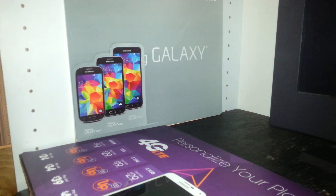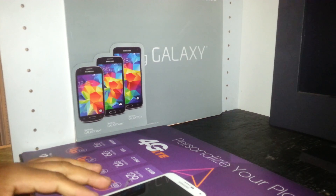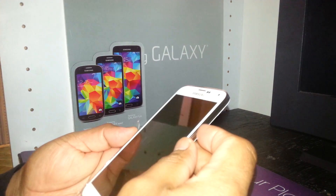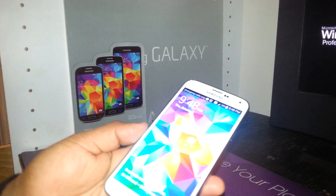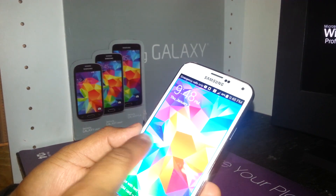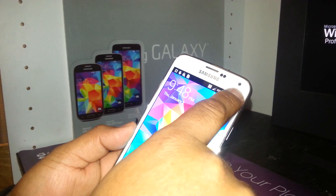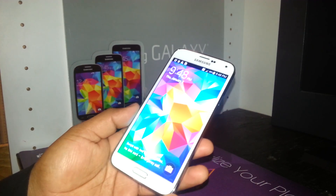If your Samsung Galaxy S5 is in TalkBack mode, we need to learn how to unlock the screen. You won't be able to do it with one finger — you need to use two fingers to unlock the screen.